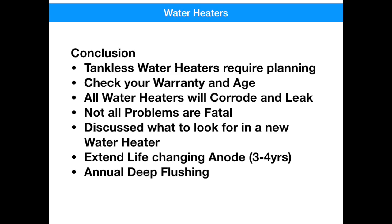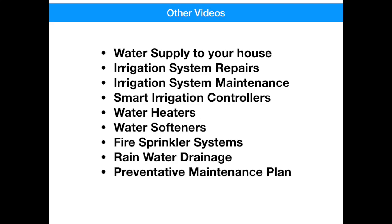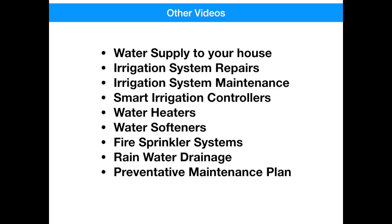If you like this video, you may like these other videos I've done, specifically about Trilogy homes. Thanks again. Hit the like button, and don't forget to subscribe.